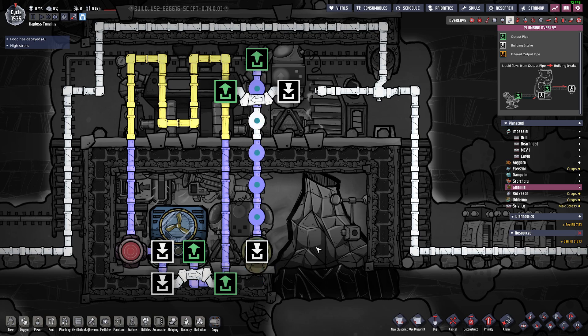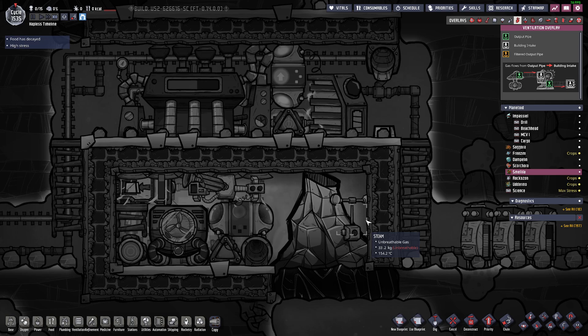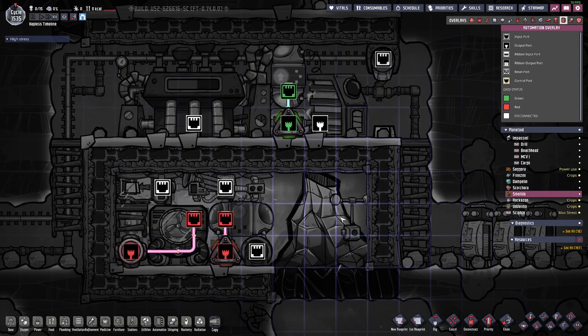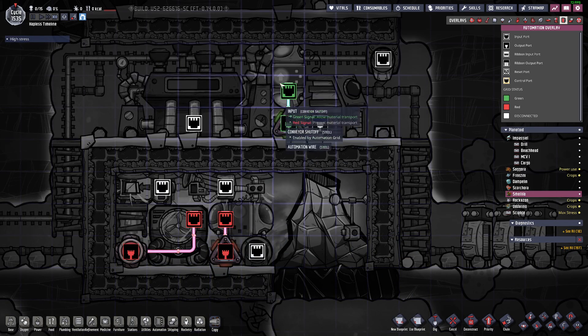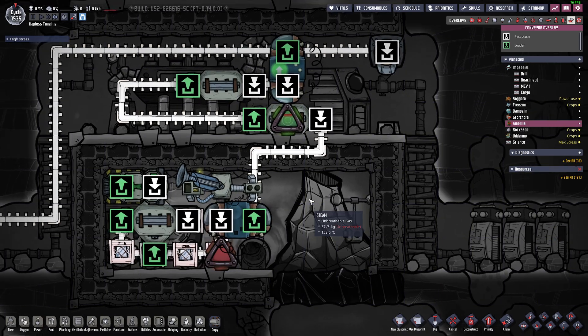I usually just use whatever coolant is available on the planet. I'll use regular water or polluted water — it doesn't matter, either are fine. There's no gas connections, no surprise there. I already saw the power. Automation is relatively simple, just these three connected to each other.